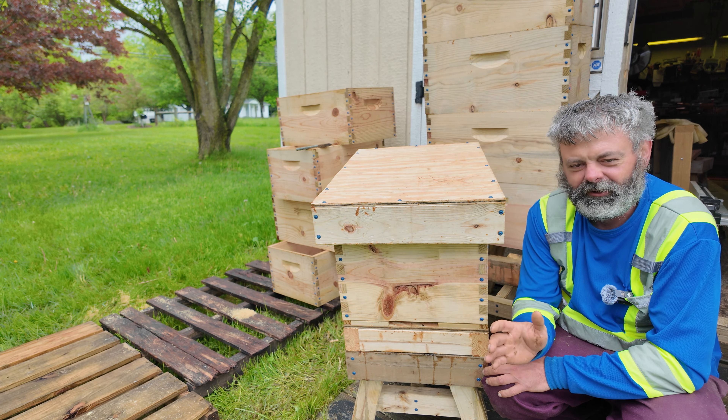Anyways, be kind to your bees and we'll see you next time. Thank you.